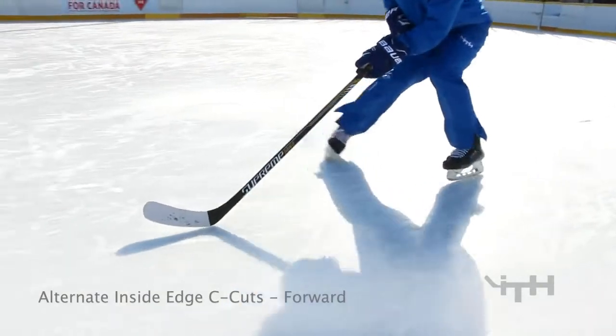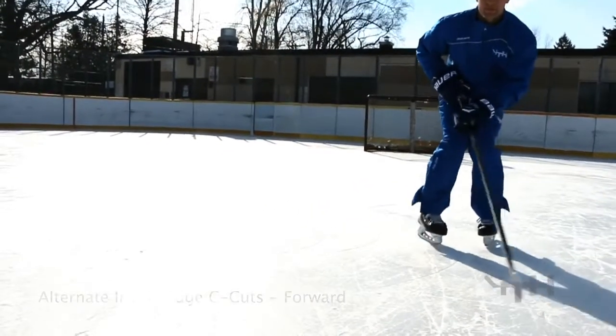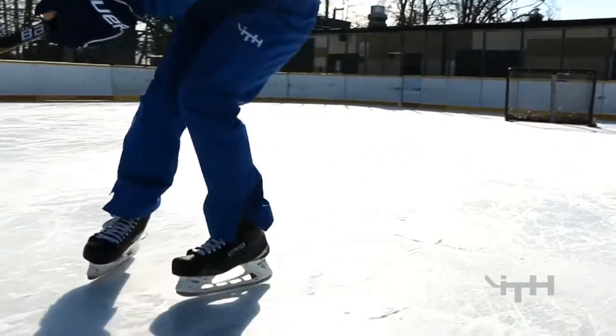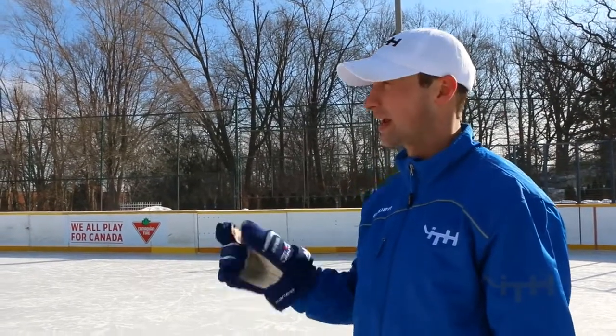Stay nice and level. So next drill — another inside edge drill. We're focusing on inside edges again. We're gonna do the same exact drill that we just did, alternating left leg and then right leg, left leg and then right leg with inside edges.